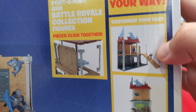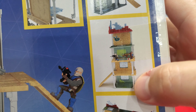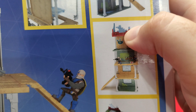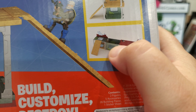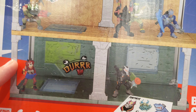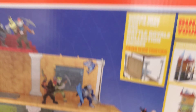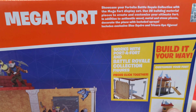It looks like a long house. I like the one they have built on the back. It comes with all these stickers. Additional characters and accessories sold separately. So there is a port-a-fort — we got to get our hands on it. Me and Ethan have two of these. Look at that — that's a mega, mega fort. We might just have to get more of these.